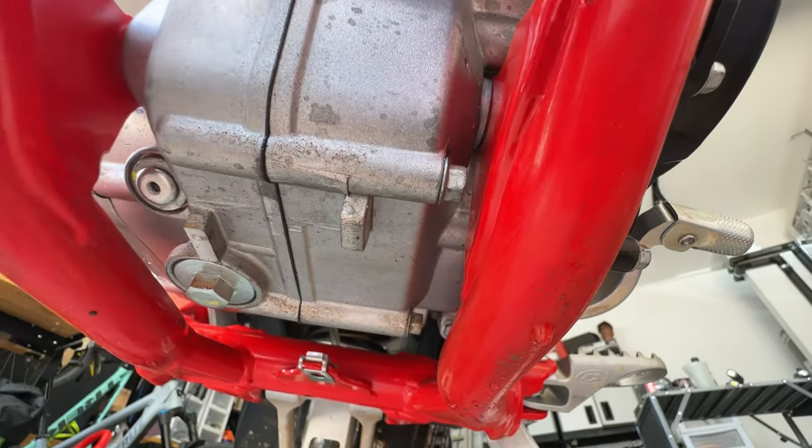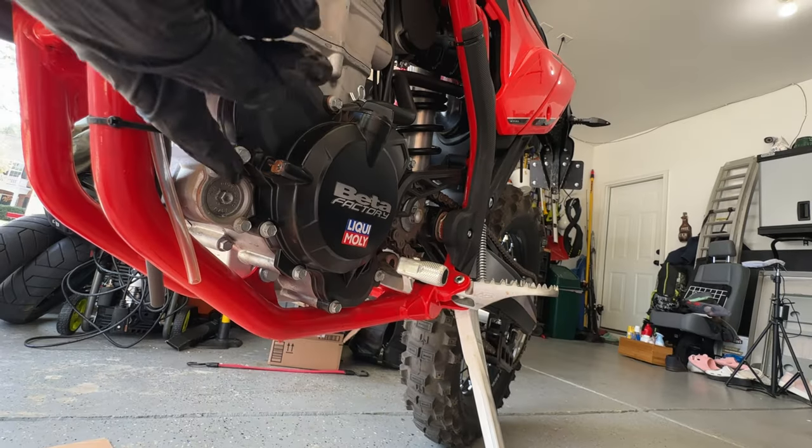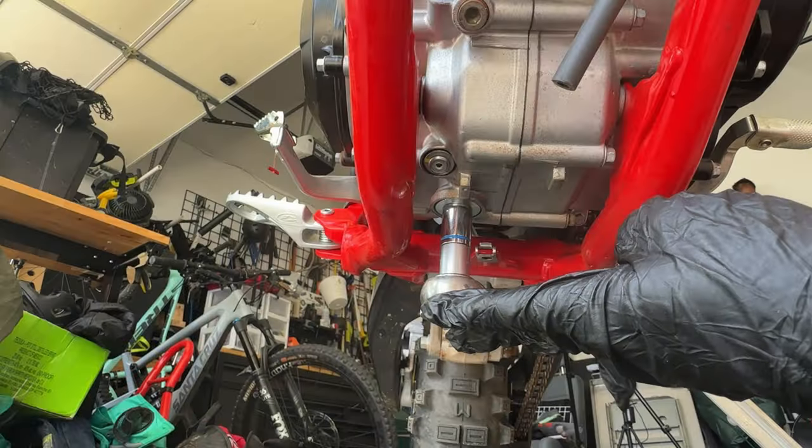Engine oil drain plug is in the front, transmission oil drain plug is in the rear, and the oil filter is located here. Let's remove that drain plug, then we'll remove our oil filter — engine oil drain.